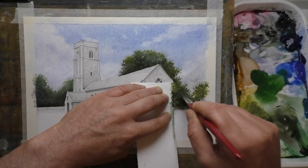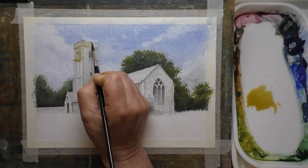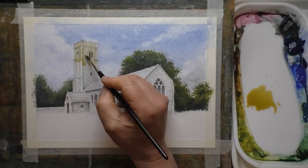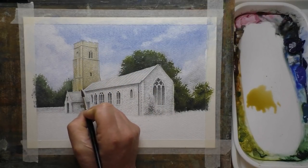OK so I'm using a stippling method now for the trees. I don't often do this — I've had this brush for several years actually, and I used it quite a lot when I first got it but didn't use it much after that. I've decided to get it out again today and demonstrate that method, as I say over on Patreon.